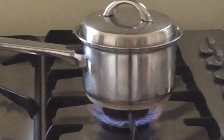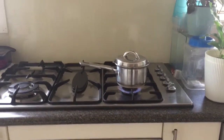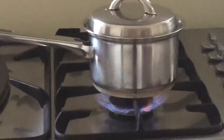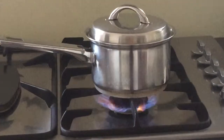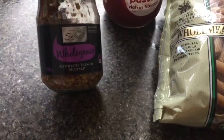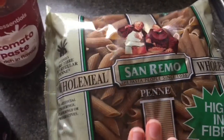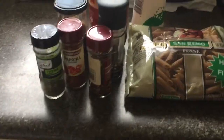Getting ready for my pasta — brown pasta. I'll show you guys how I cook it, because every time I eat pasta this is how I make it. These are honestly the only ingredients you'll really need: tomato paste, mustard, and pasta.